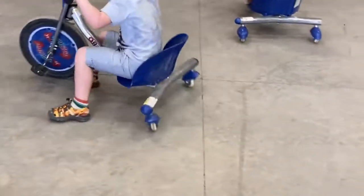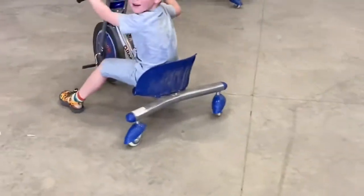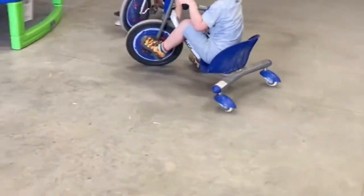Hey there, welcome to my channel on do-it-yourself projects and real home product reviews. If you've got a kiddo and you're looking for an exciting gift idea, look at this cool zippy little tricycle. I will put a link in the description below if you are interested. Overall, these things are pretty fast-paced and exciting, and even an adult can fit on them.